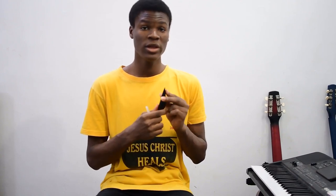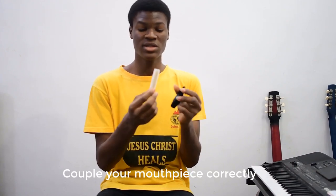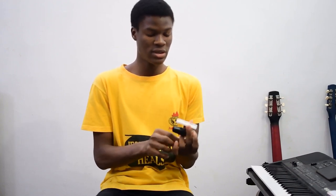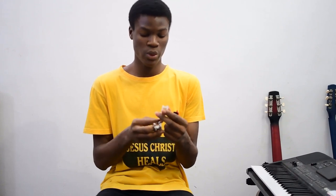The first main cause I'm going to be addressing is coupling your mouthpiece wrongly. So here is my mouthpiece, this is my reed — this is a Rico 2.5 reed — and this is my ligature. I'm going to be showing you how to couple your mouthpiece in the right way.